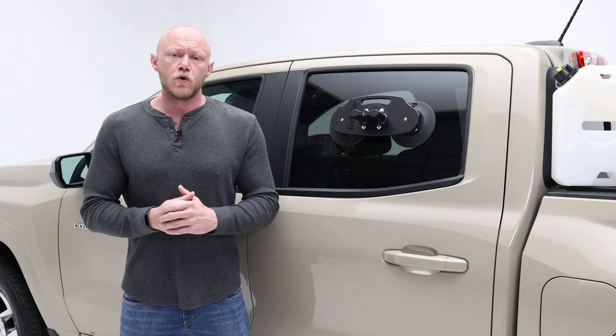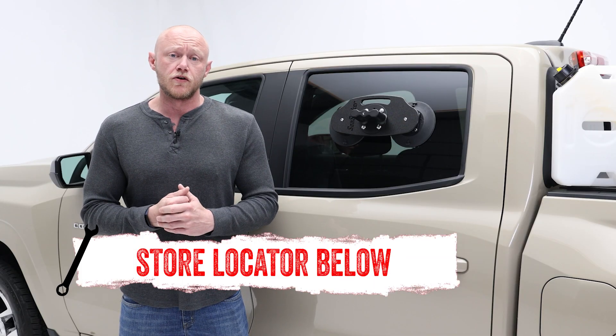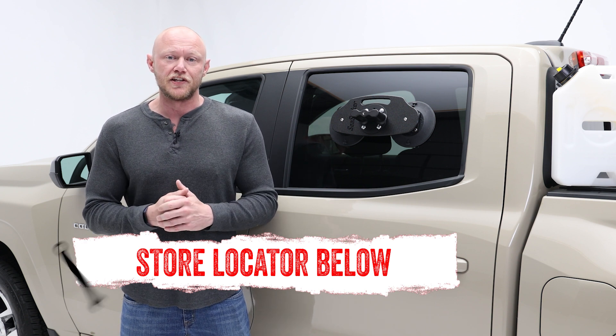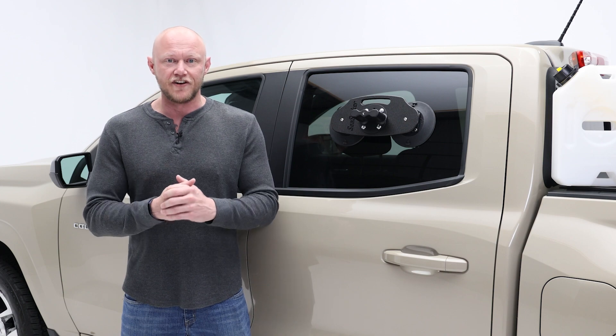If you want to know more about the Rotopax Tank Holder from Sea Sucker, check out the store locator on the screen or in the description. Thanks for watching, and I'll catch you next time on In The Garage. Until then, keep exploring and have fun out there.